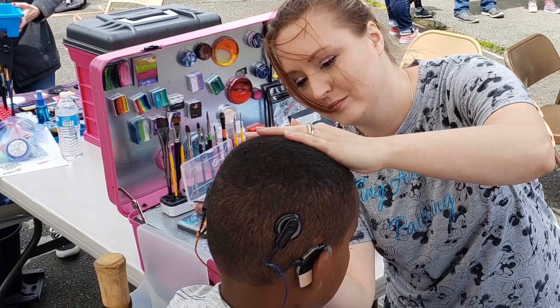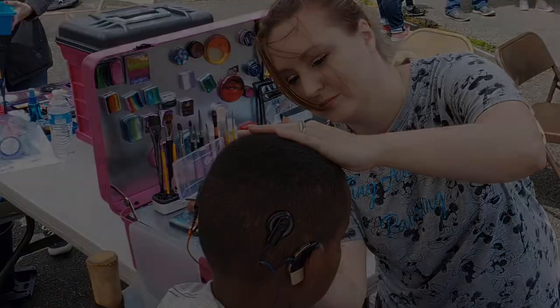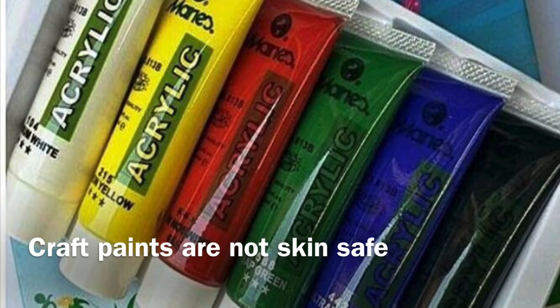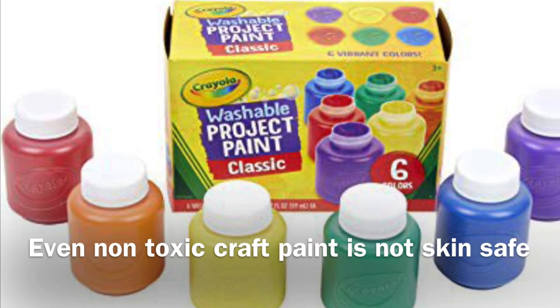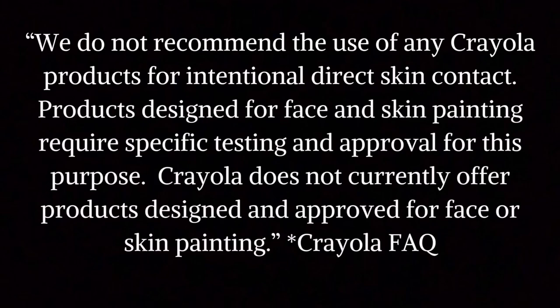You've decided to be a volunteer face painter for your school or church. Let's talk about some paint safety tips. Craft paints are not safe for skin — even paints labeled non-toxic or for children are not safe for skin. It's not recommended to use any of these products for direct skin contact.